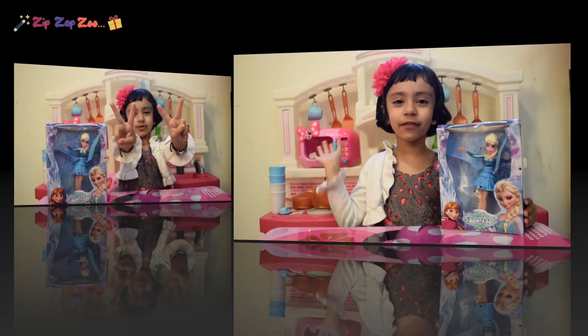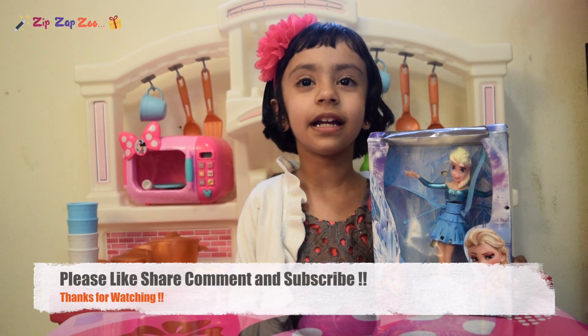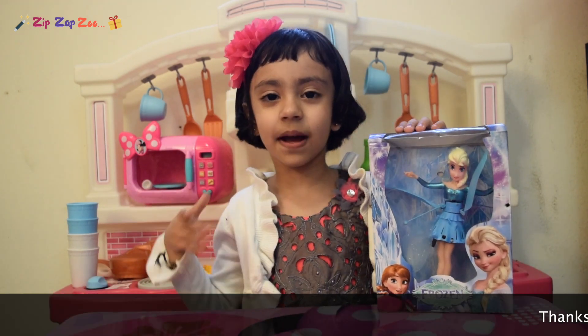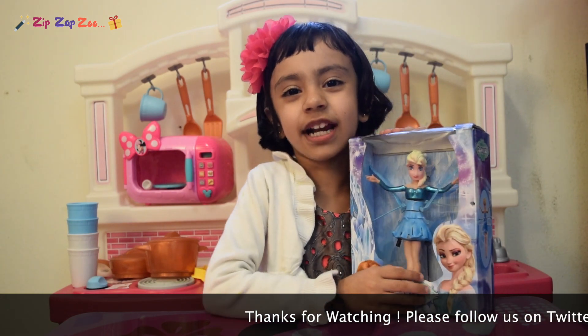Zip, Zip, Zip! Hi friends, welcome to my channel! Today we are opening Fly Elsa! And let's get started! This is my dream toy! I love it! It's my favorite!